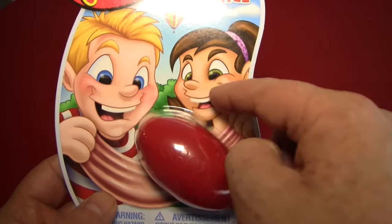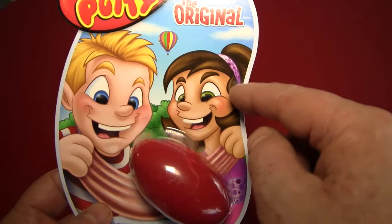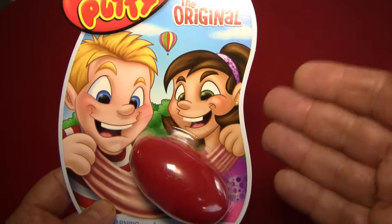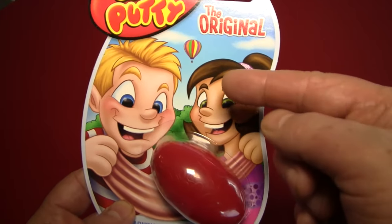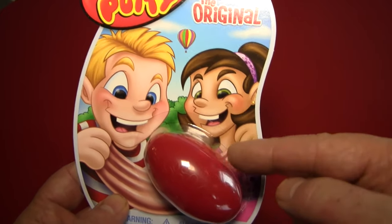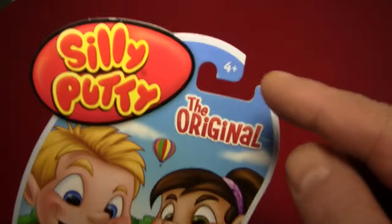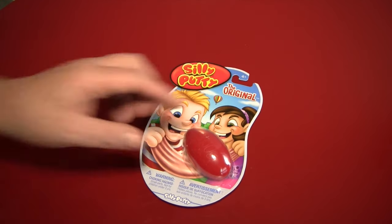And these kids are having fun, as you can see, although I think she may be having more fun than she should be having. At the very least, it is more fun than looking off at a hot air balloon in the distance, because they are completely distracted by the Silly Putty. Anyway, it's for ages four and up. It's a lot of fun. So let's open it up and destroy its collectible value.